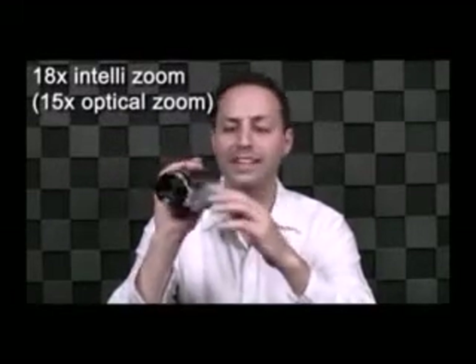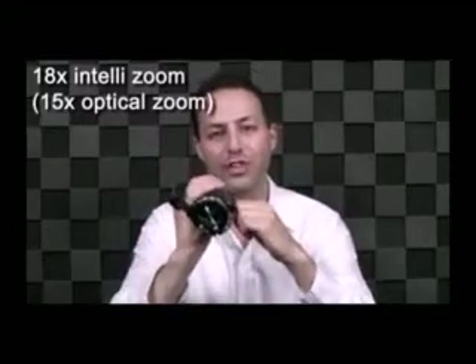Let's check out the details. The S16 has a premium Schneider Kreuznach 15x optical zoom as well as an 18x IntelliZoom to capture every part of the user's view.